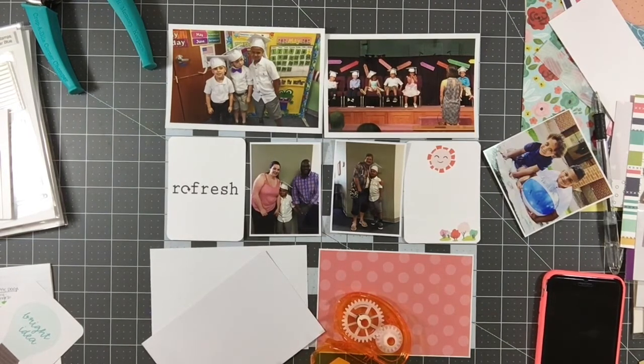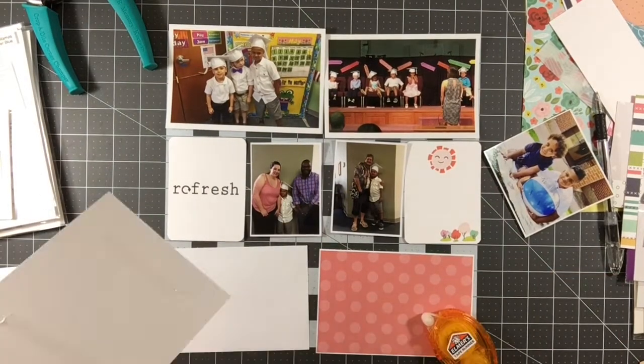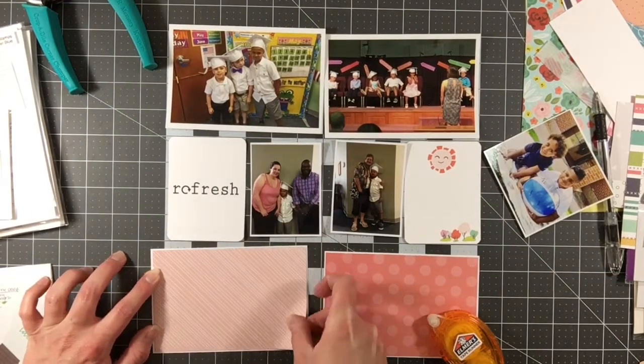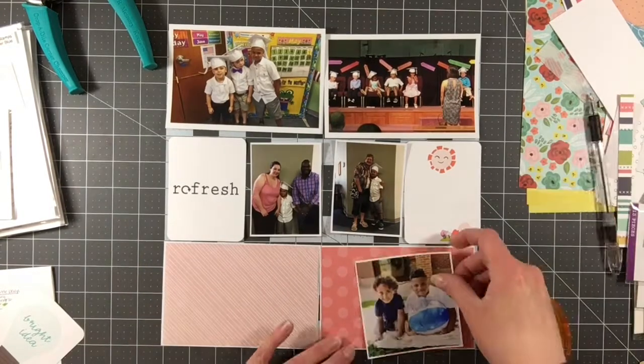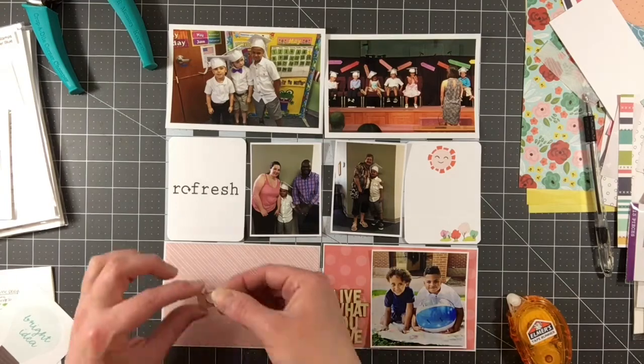Just going to replace my glue runner here. I've got two different pink-toned pattern papers to go down at the bottom, and I'm really just playing up on a couple of the pink tones that are in the photos as well as in the cards I've used. I've got this diagonal stripe, which I really think is a beautiful paper, and then a tone-on-tone pink polka dot.